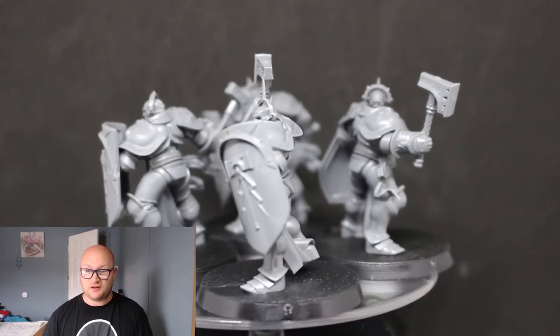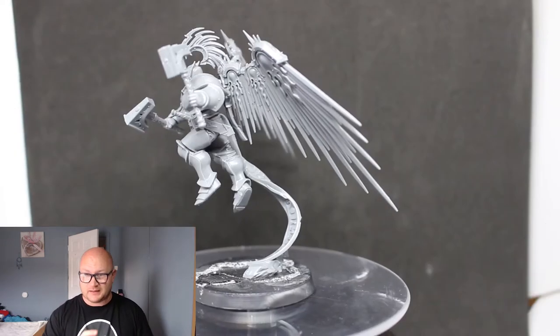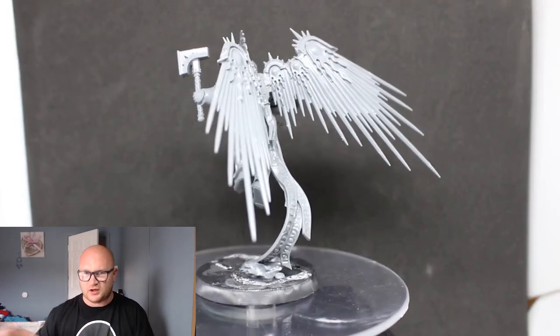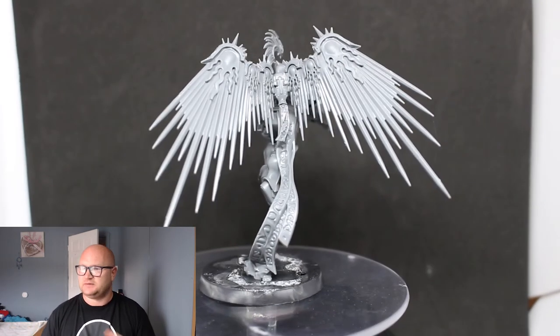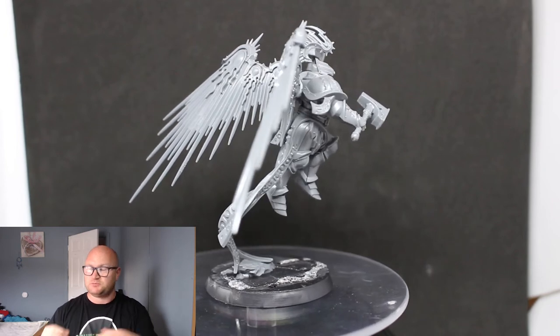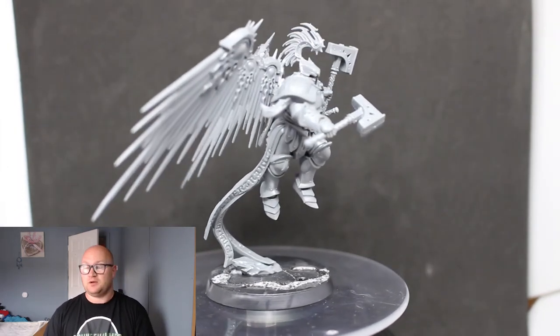As for the Prosecutor, when he's all finished up he looks amazing — I love this model. It's a great model to think about converting: just take the wings off, take the scroll thing off, and put him jumping off a rock or something with the two hammers. Definitely a cool model to mess around with. Straightforward models overall — except for the wings, but that's not even hard: just put the wings together and don't glue them on until everything's painted.